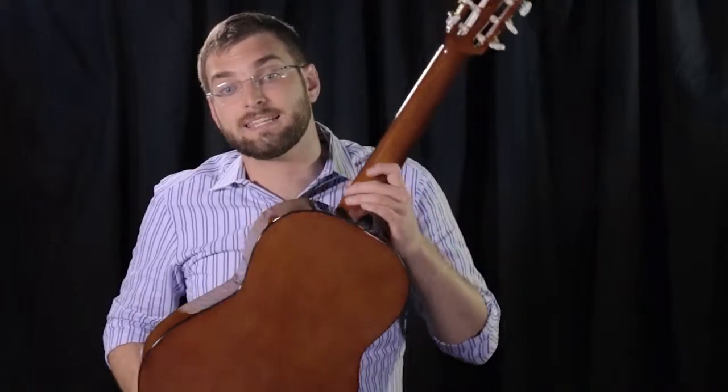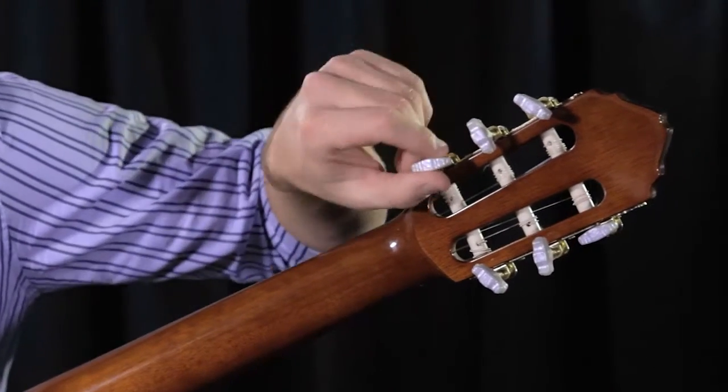The LN75 features classic open peg tuners to ensure tuning stability. This means that when you're playing the instrument and you've got it all tuned up, it's not going to fall out of tune on you, so you don't have to keep retuning over and over again.